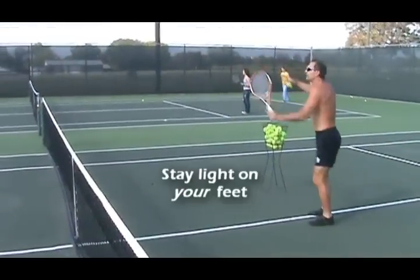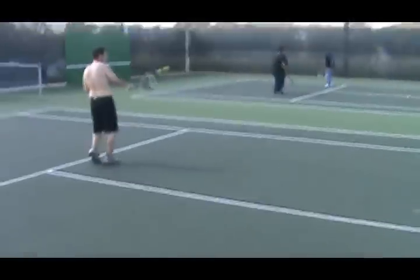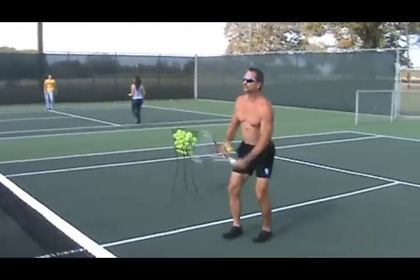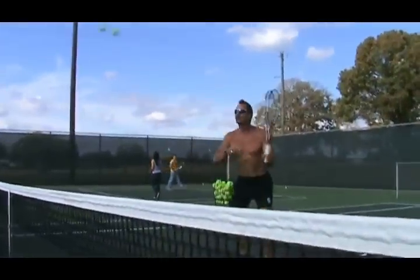The idea is that you have to watch the ball with your racket and stay in the rally. Every time the ball comes to me, I'm actually punching the ball with the racket.